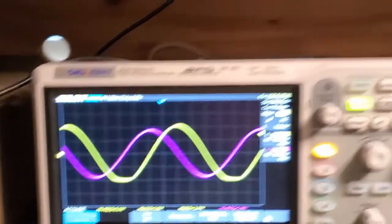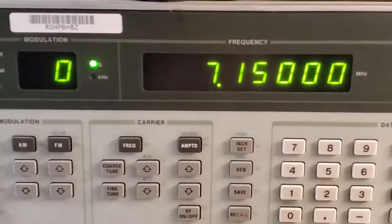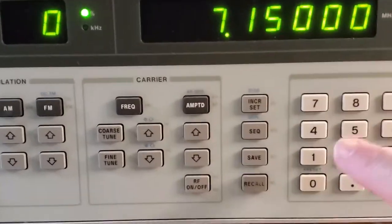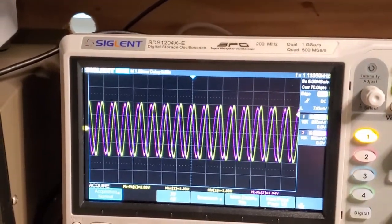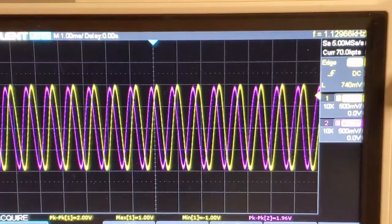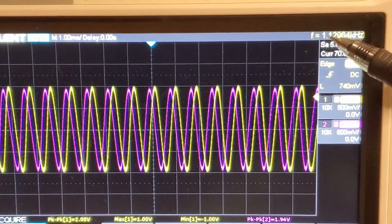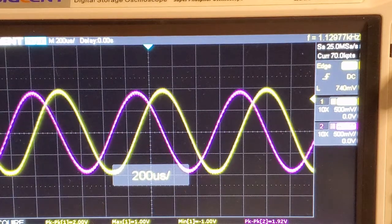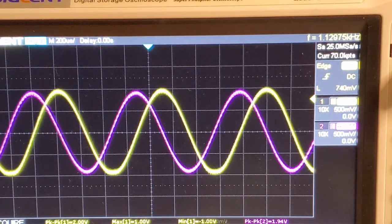Let's change the input frequency to 7.149 MHz. Panning back to the oscilloscope, you can see that the output frequency has indeed changed — whereas it was 127 Hz, now it is 1.127 kHz. And again, those signals on the output are still in quadrature. So basically that confirms that what I'm getting out of the TALO mixer is indeed RF minus LO at both 0 and 90 degrees.